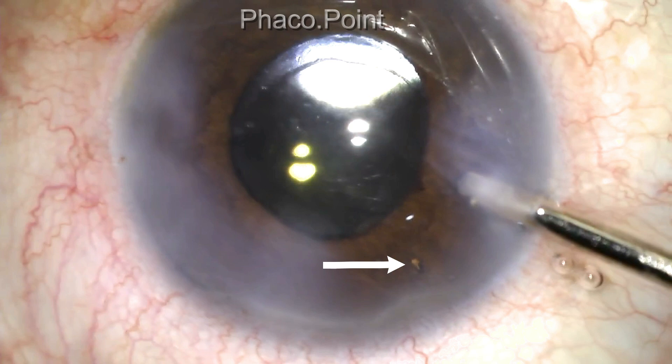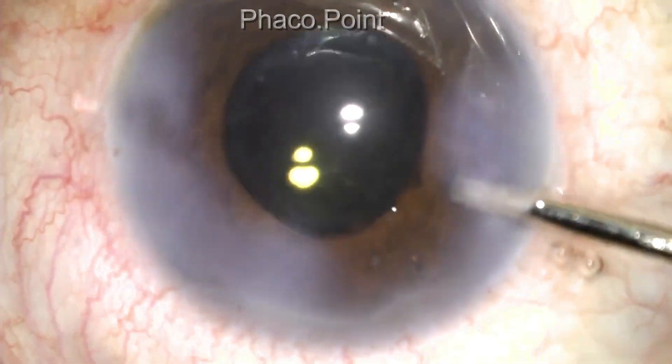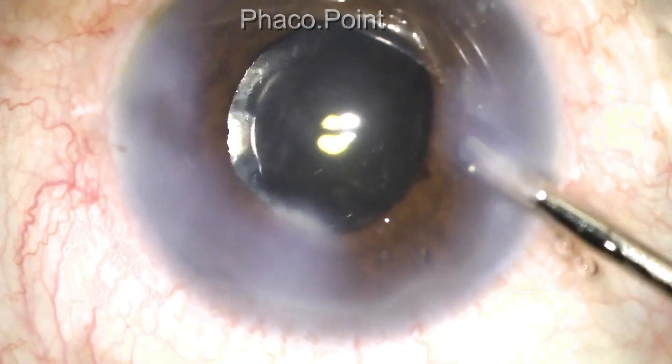I think the advantage of this technique is that it's simple, safe, easy to perform, and hardly requires any instrumentation. You do not need to use a retractor or any kind of scissors to create an opening in the peripheral iris.